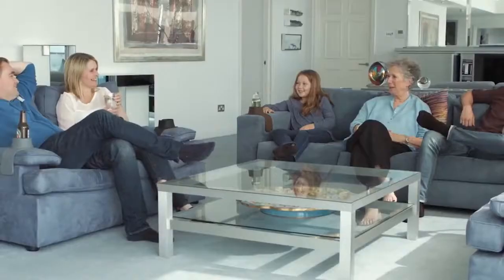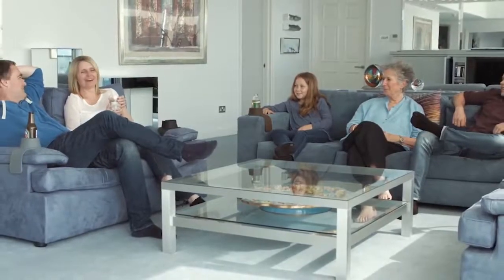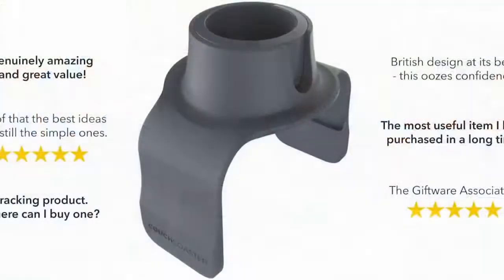So whether you're watching your favorite show, reading your favorite book, or enjoying a casual dinner, it's great for the whole family. Stop worrying about knocks, spills and stains forever.